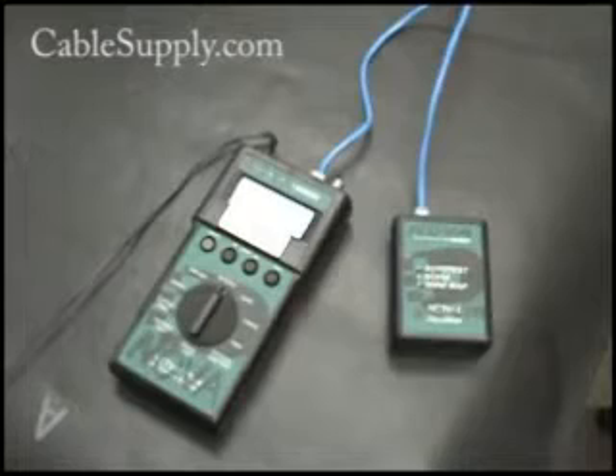We'd be more than happy to help you in making your own patch cords or in finding manufactured patch cords on our site. Don't hesitate to visit us at www.CableSupply.com. Feel free to put this video on your website — please don't edit it, and please give us credit underneath so people can see what site to go to if they want to buy parts. Thank you for watching the video.